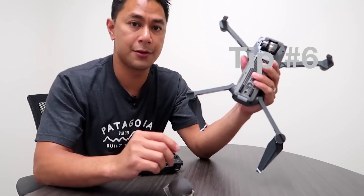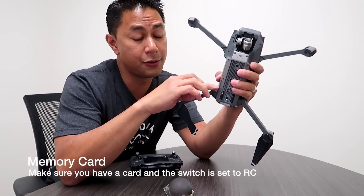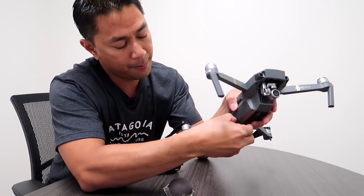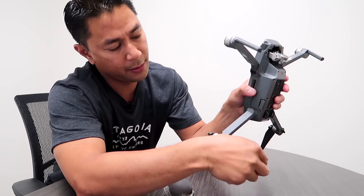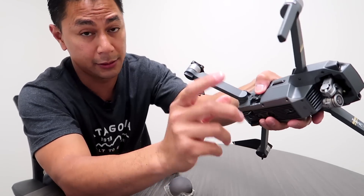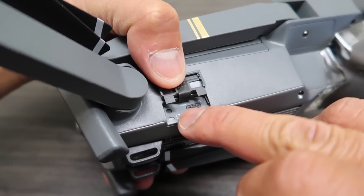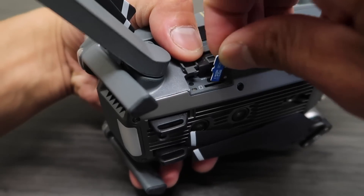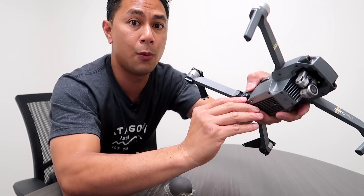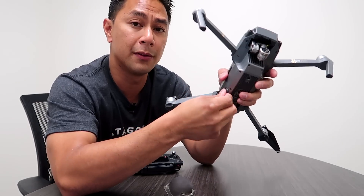Next, make sure you have a memory card inserted. All your photos and video will be stored on the memory card on the Mavic itself. Unfold the bottom legs and pull down the little latch to access the slot. Your DJI should have come with a 16GB SD card that slides in there. Also make sure you are in RC mode and not Wi-Fi mode — we will be flying in RC mode, so confirm that setting when you open this cover.